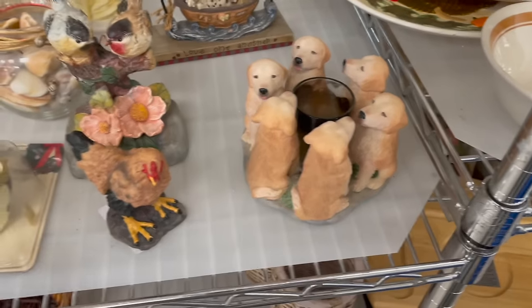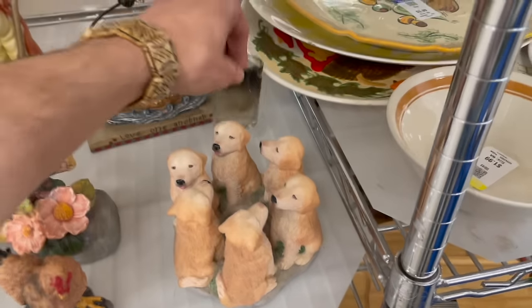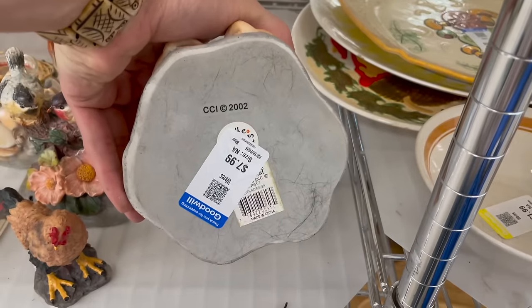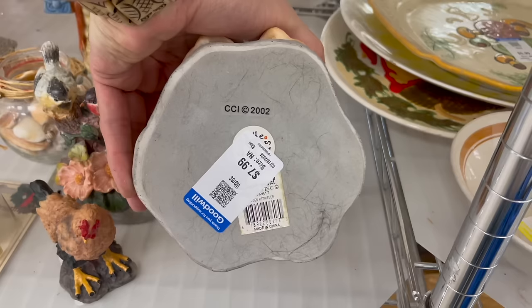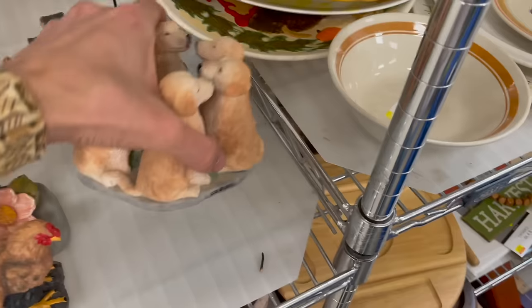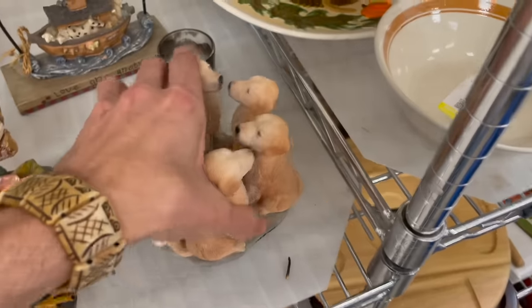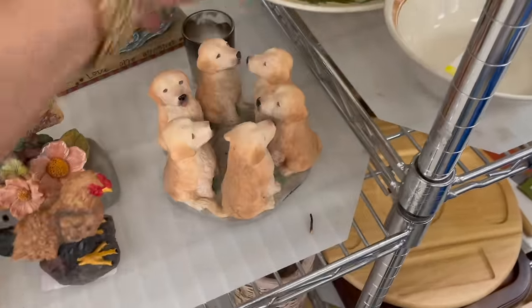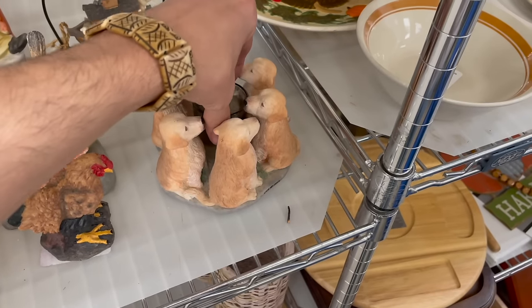So cute — it's just a resin tea light holder, a golden retriever. CCI 2002. Let me see if I can read that — it's called 'True Friends.' I just realized the price: 7.99. I think it sells for about twenty dollars.